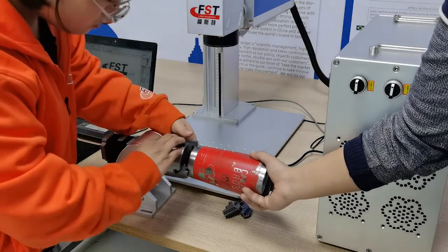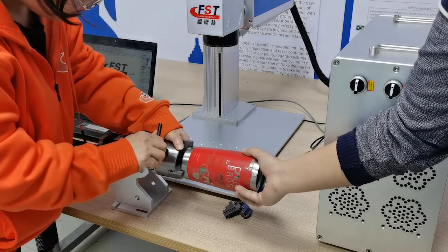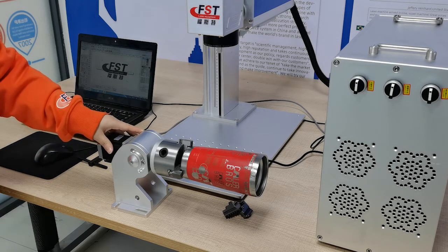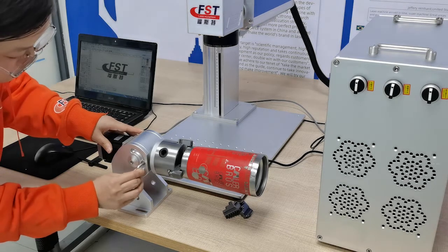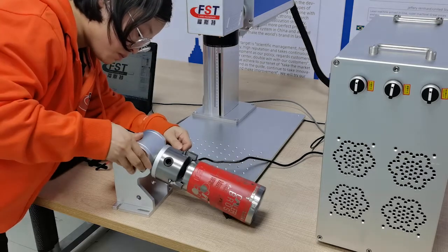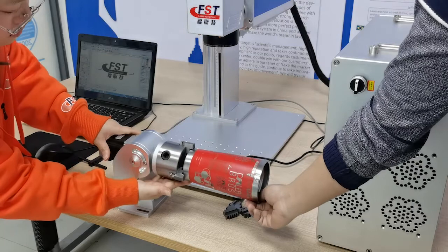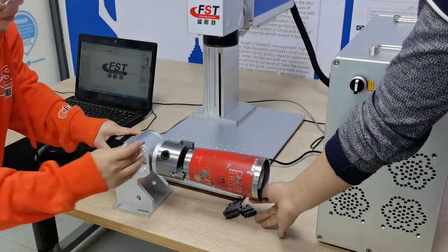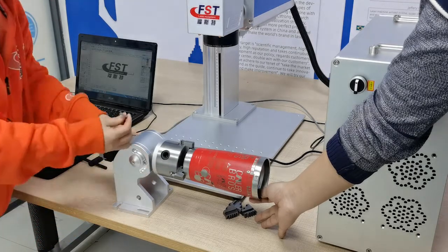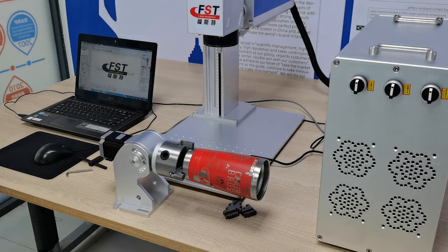Next, we will show you how to adjust the angle for marking — how to mark on a cone-shaped object. The cup is not a right cylinder; it's like a cone shape. You can loosen this bolt and adjust the angle. Now this rotary head angle can be adjusted. You can use a horizon ruler or level ruler to check that the surface is on the horizon level, then tighten up the bolt. Make this upper surface on the horizon level — now it's ready for marking.